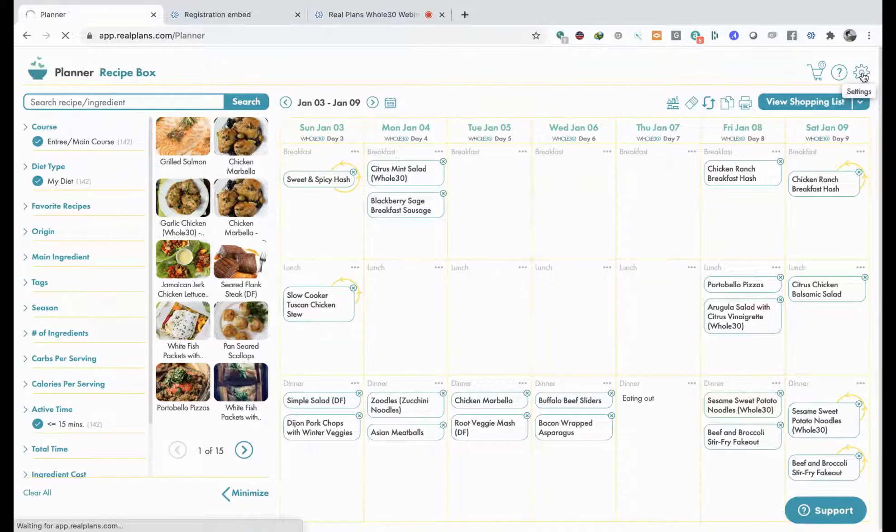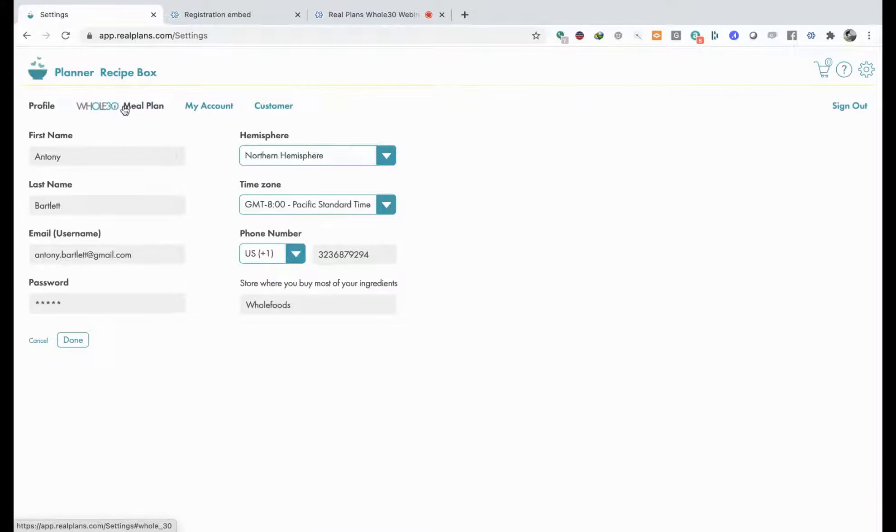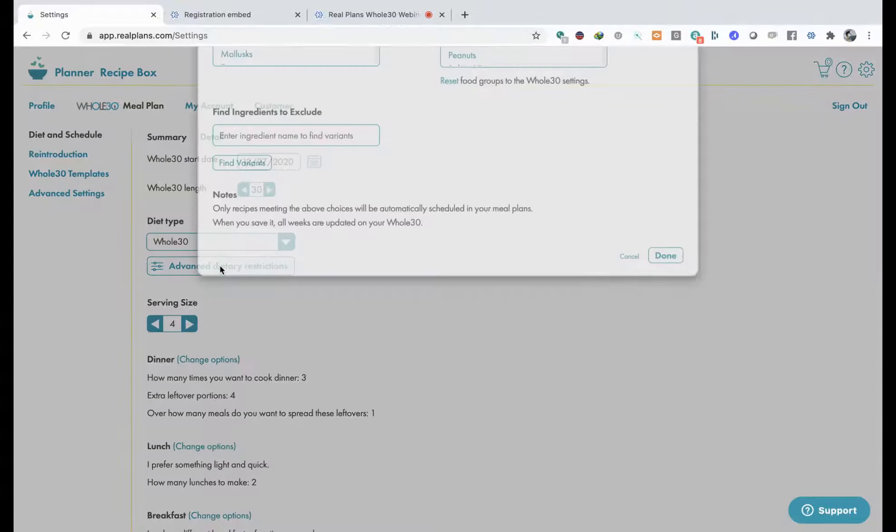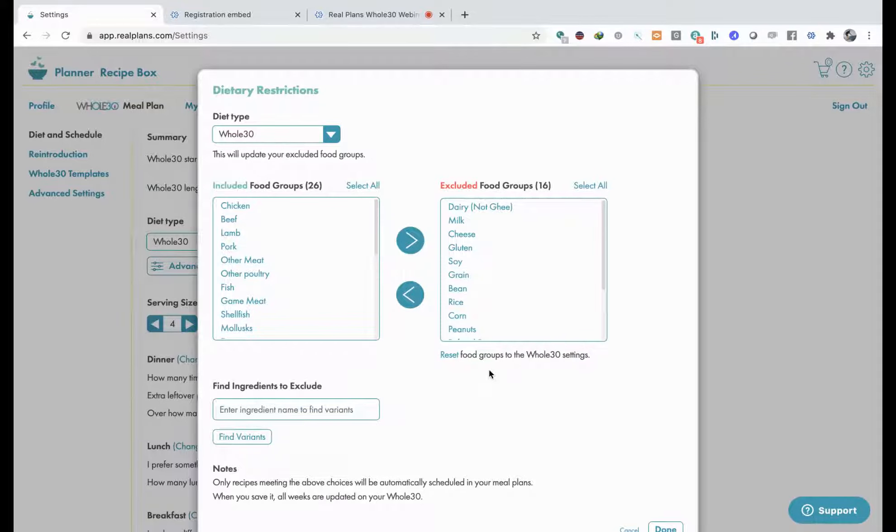Click over here and it'll take you into your account. Over here in the Whole30 meal plan, we have lots of options where you can really start getting very custom. I think this is where a lot of Whole30 folks enjoy working with us. For a start, you can say let's say I can't wait for the first of January - I'm gonna start tomorrow. I'm going to do the traditional 30 days. Let's go and have a look at this Whole30 diet over here - I'm going to reset the food groups. There we go - this is the standard Whole30.